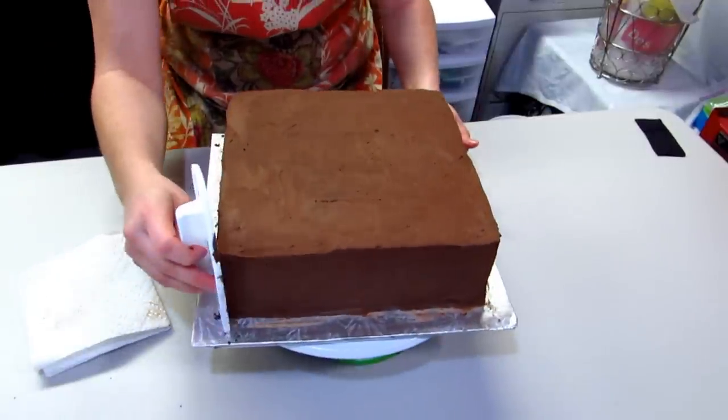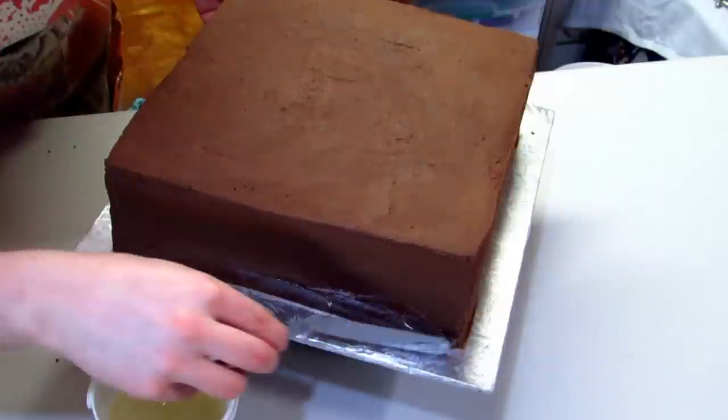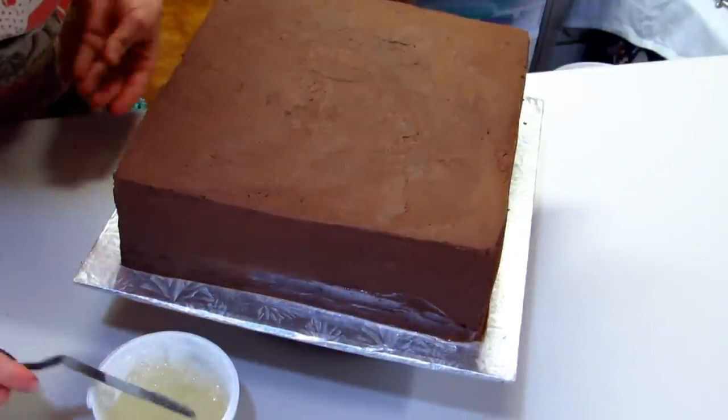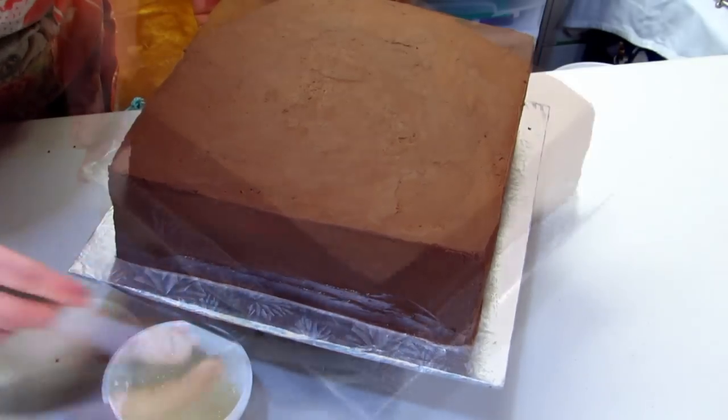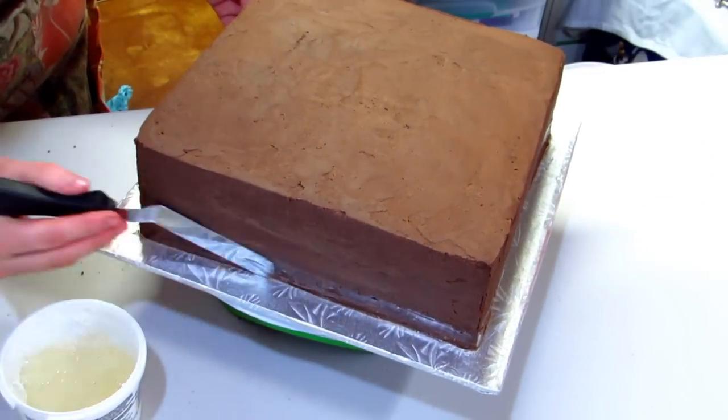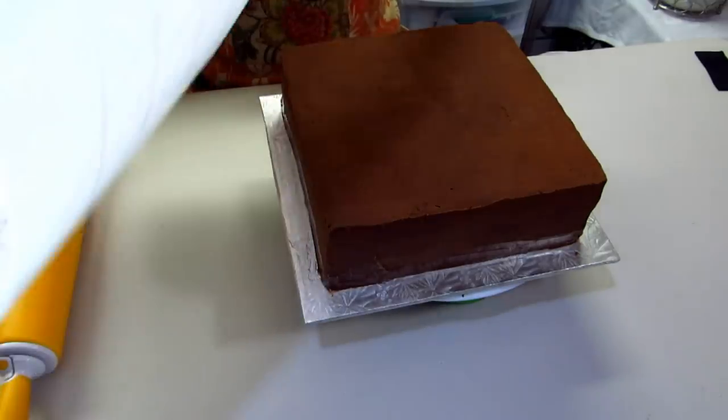Now I'm just going to use some piping gel and I'm just going to do a really thin coat going around the bottom of my cake. What the piping gel does is it really makes a nice tight seal with your fondant so that way it really sticks to the bottom and doesn't lift up on the edges.